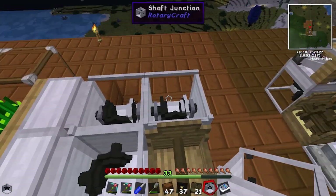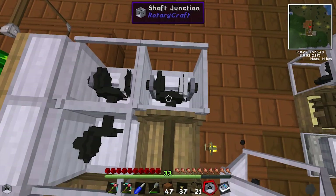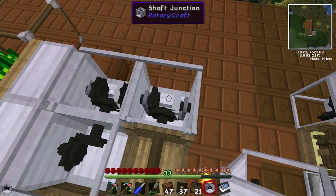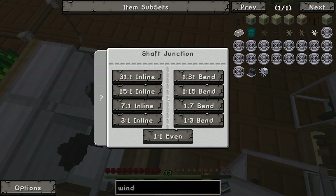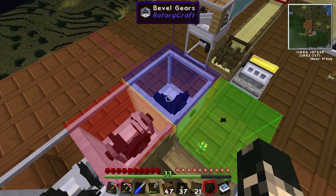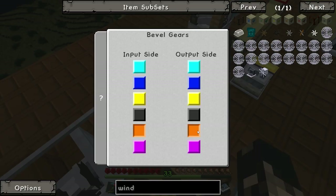Of course we need to divert that power upward. These shaft junctions can't face upwards, so we're going to need a bevel gear. The bevel is orange — orange needs to be the output. Set this one up; use the screwdriver to check the color. Dark blue is the input. That's facing the wrong direction — it's yellow. My bad — yellow is the output. There we go, now it's better.